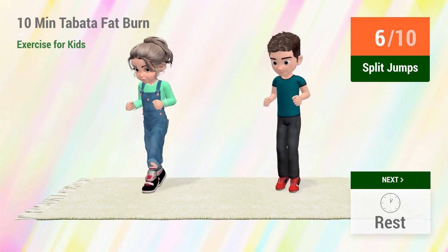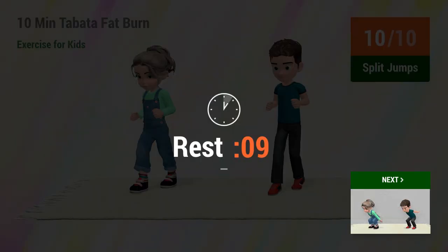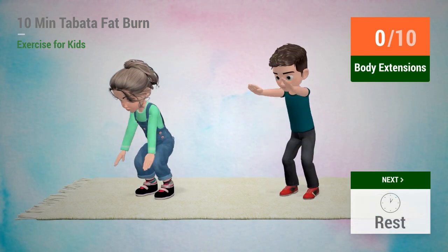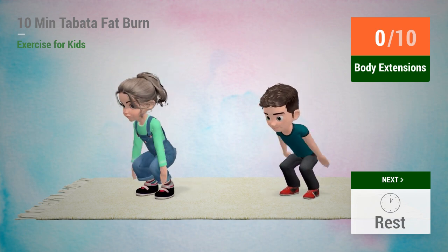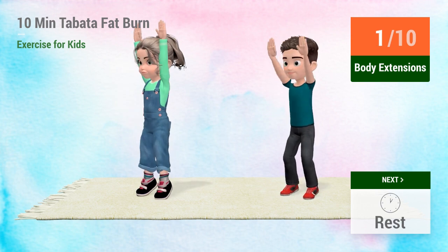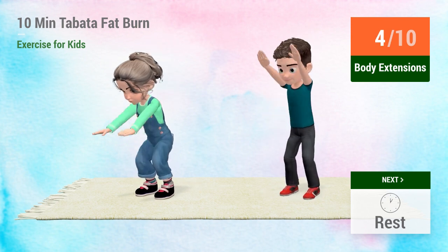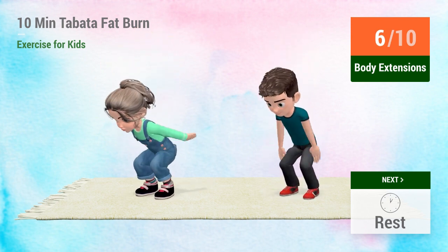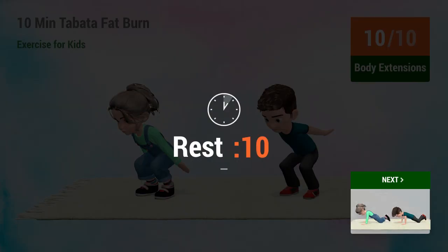1, 2, 3, 4, 5, 6, 7, 8, 9, 10. 1, 2, 3, 4, 5, 6, 7, 8, 9, 10. 1, 2, 3, 4, 5, 6, 7, 8, 9, 10. Rest time.